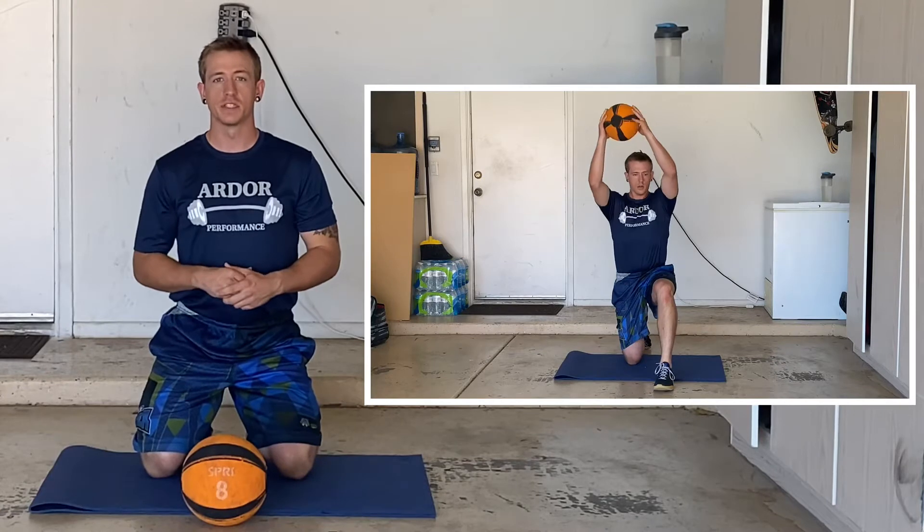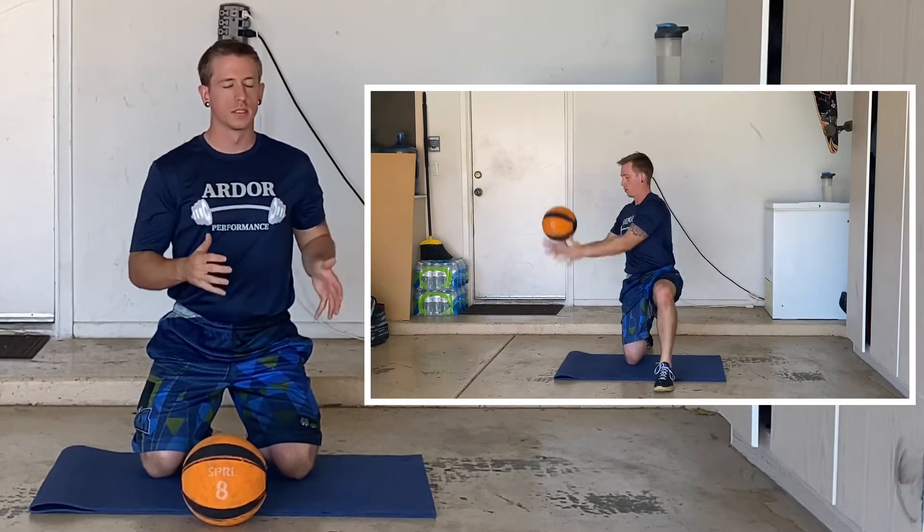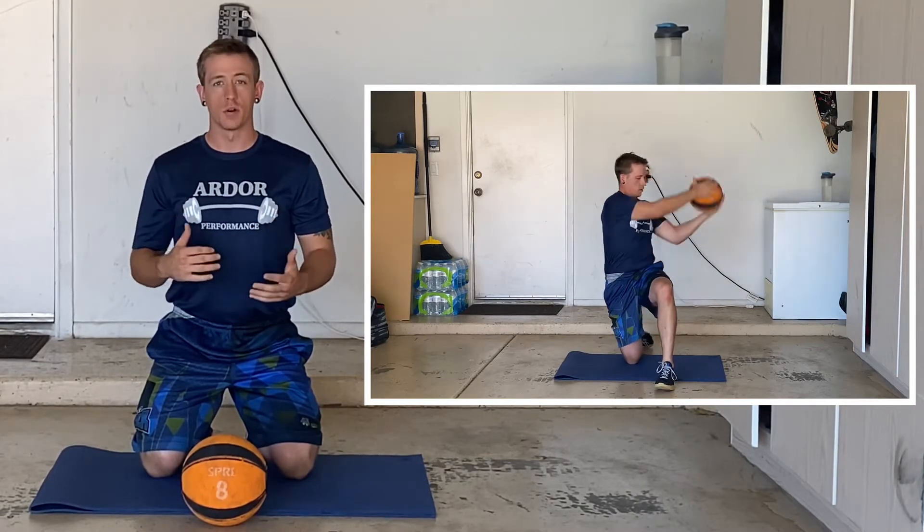We're going to finish our first triset with a half kneeling oblique slam. We're going to be in a half kneeling position — take that medicine ball, bring it up overhead, twist, slam it down to the ground, catch the ball, twist the opposite direction, slam it to the ground and repeat.